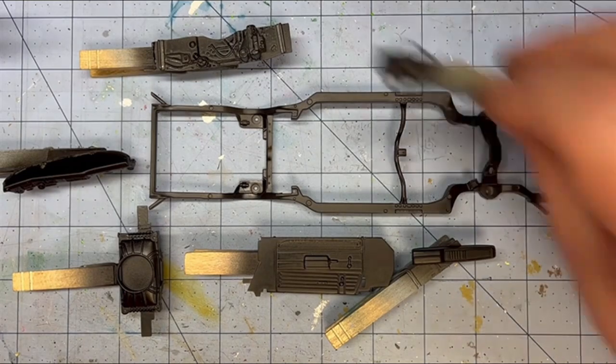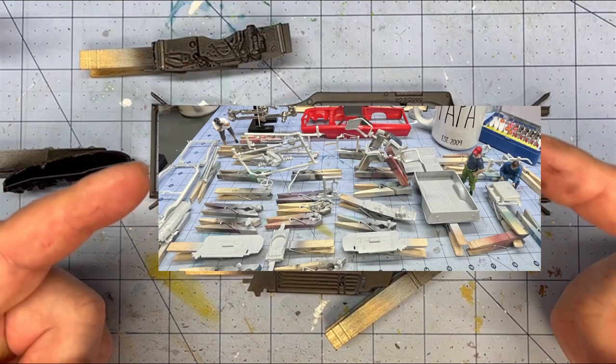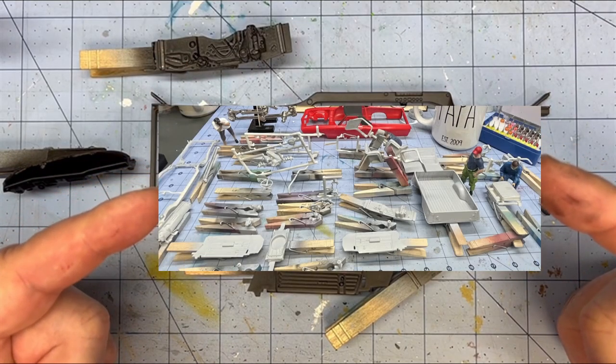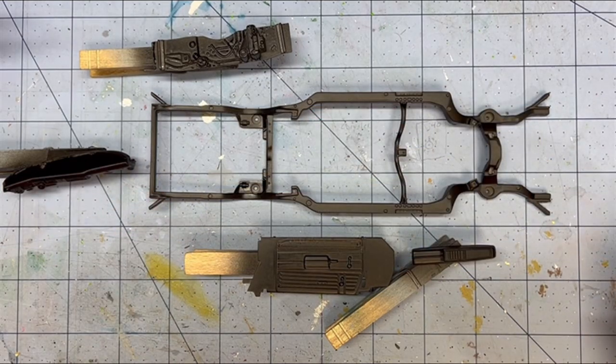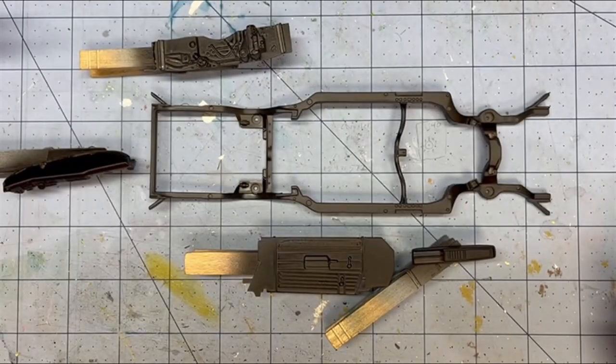It took a while to get all the parts cleaned and primed and ready to go. I got a picture of everything on my desk that was primed this morning when I started. I got the Chevy red on the engine. We're good to go there.